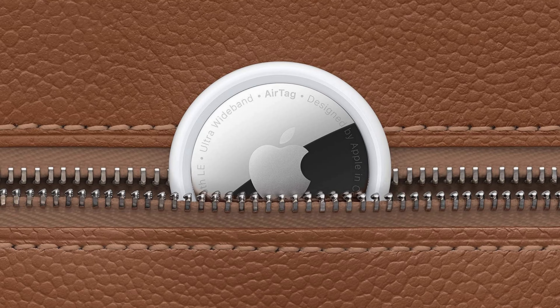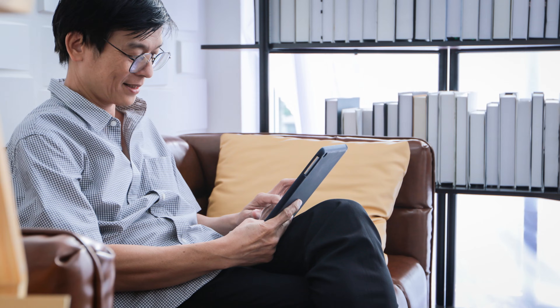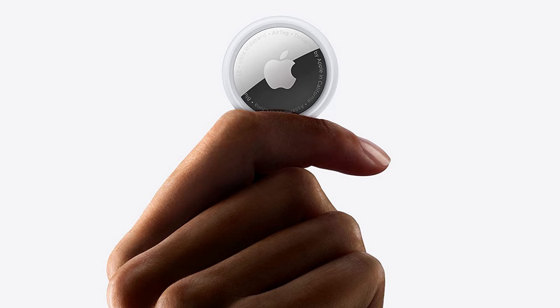It's important to monitor the battery level of your AirTags and replace them if they get low. This will ensure that when you lose something and need to use your Apple AirTag to find it, you'll be able to see the most recent location. The only caveat is that with the release of iOS 15.6, you'll no longer be able to see your Apple AirTag battery level unless your battery is low.